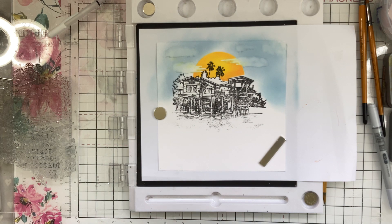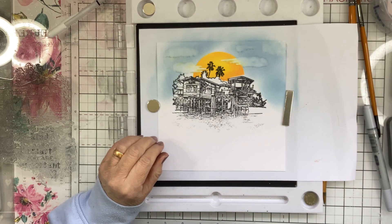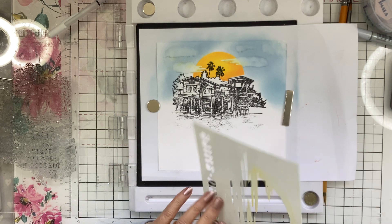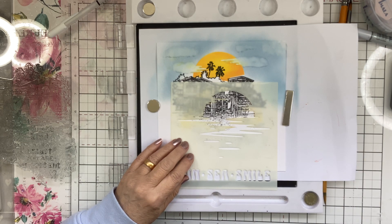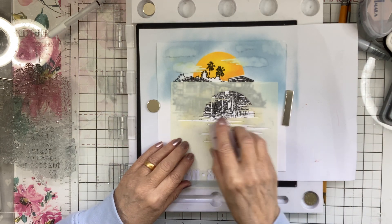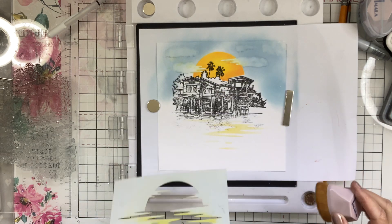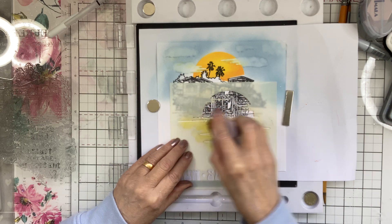I want to do the water now, and for that I'm going to use Distress Oxide again. But I want to do my reflection here first so I know exactly where it is. The reflection is going on the water here, just on there. So I'll get my yellow brush again and just add that little bit of a reflection on the water from that beautiful sunset. It just needs to be a little bit stronger.